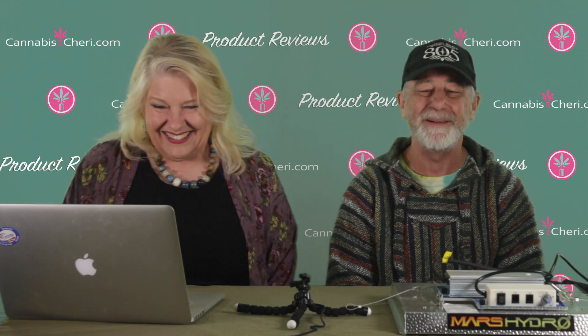Hi, how you doing everybody? I'm glad to be here, glad to be talking about growing — something that I know a little bit about — and I'm really happy to be here with Cannabis Sherry.